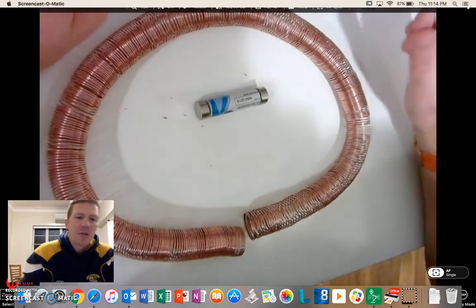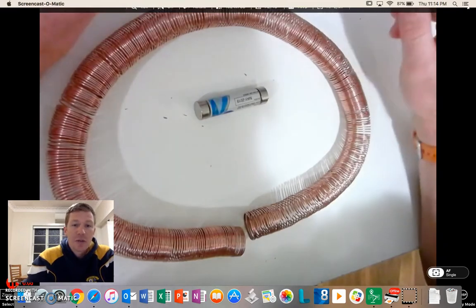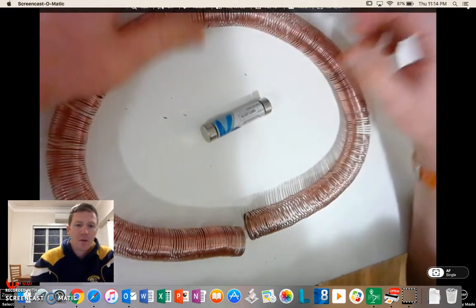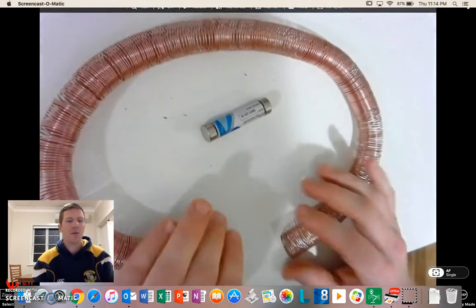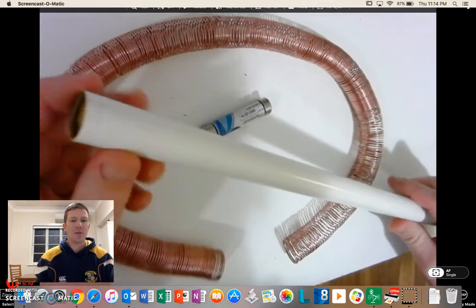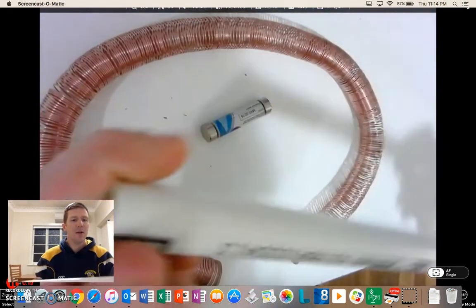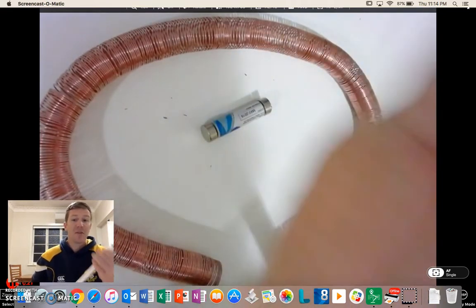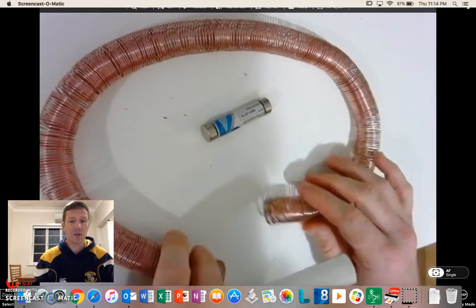Hi guys, this is Mr. Holding and this is a quick video explaining how to make the smallest electric train. So I have a bit of equipment here I'll explain. I've got a copper wire here. I used a piece of PVC piping, a thin piece, about as thick as your thumb, and spent a fair amount of time winding it on very tightly while watching TV, and I ended up with a situation like this.